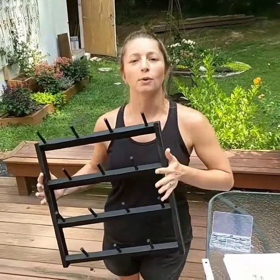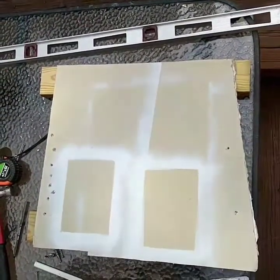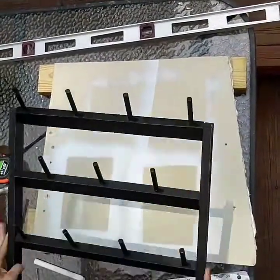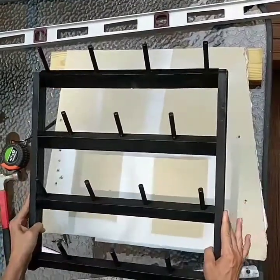We're going to provide the measurements for the large mug rack. This is our sample piece of drywall we're going to use today. This is a small mini mug rack that we're going to use for demonstration purposes only.